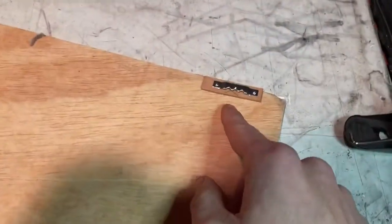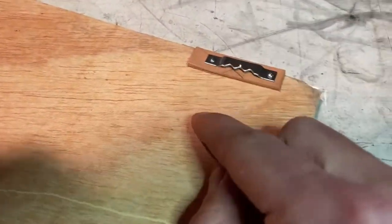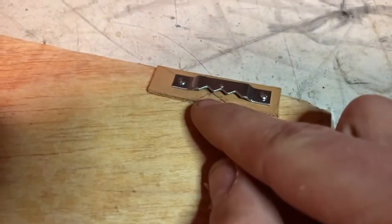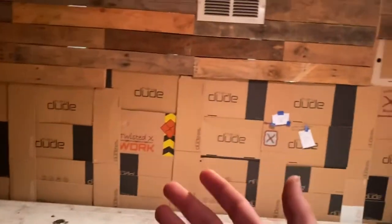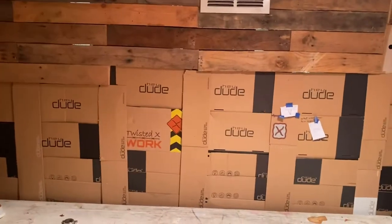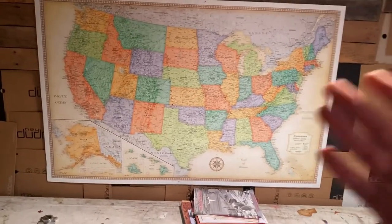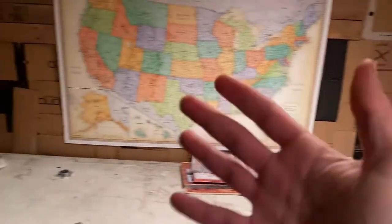I went ahead and installed the hangers — the bar was a little too thin for the nose to go through, so I used leather, since it is a leather shop, to make it a little bit thicker. They're not going anywhere — they're down in each corner. The only place in my shop that I have room for this is right here, so let's go ahead and measure this out and hang it up.